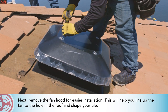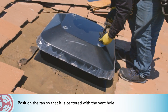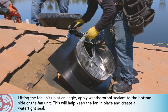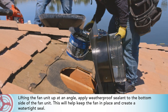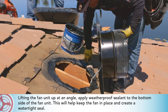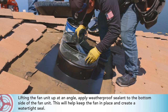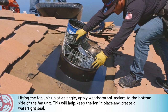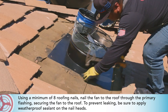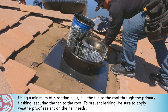Next, remove the fan hood for easier installation — this will help you line up the fan to the hole in the roof and shape your tile. Position the fan so that it is centered with the vent hole. Lifting up the fan at an angle, apply weatherproof sealant to the bottom side of the fan unit to help keep it in place and create a watertight seal. Using a minimum of eight roofing nails, nail the fan to the roof through the primary flashing. To prevent leaking, be sure to apply weatherproof sealant on the nail heads.